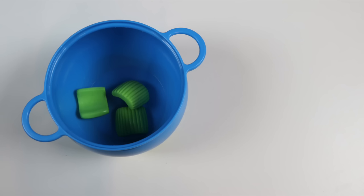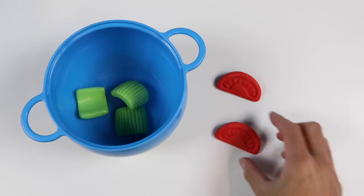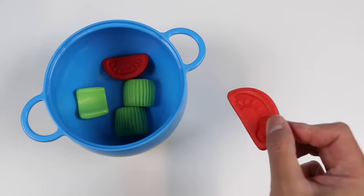The next veggie going into this pot is a tomato. Fun fact — eating cooked tomatoes may act as kind of an internal sunscreen. Let's give Mr. Play-Doh Ed one and two pieces of tomato so that he can have some internal sunscreen. Into the pot goes one and two tomato slices.